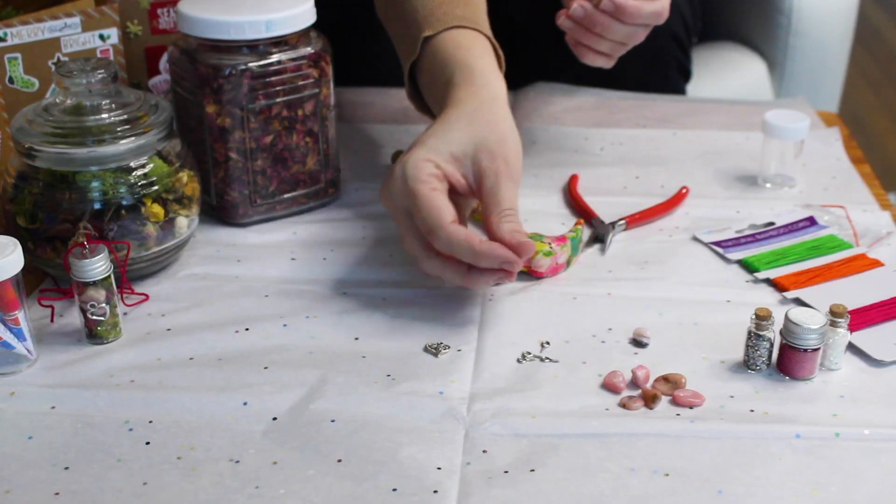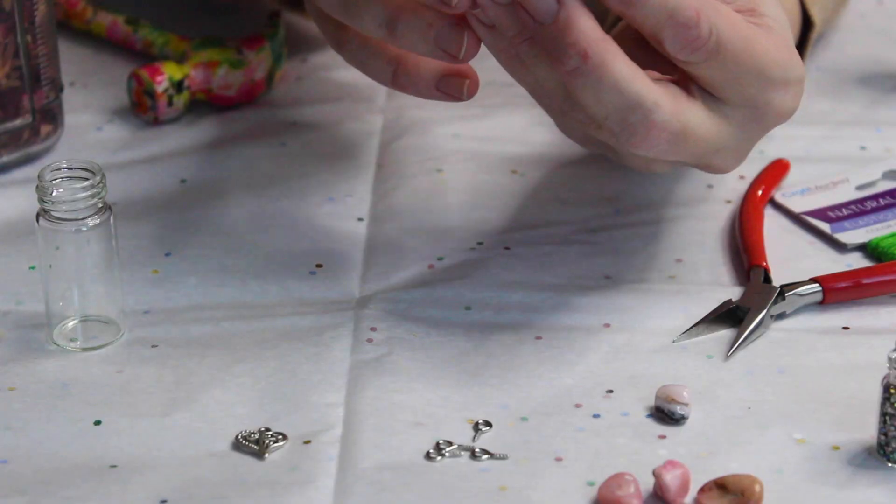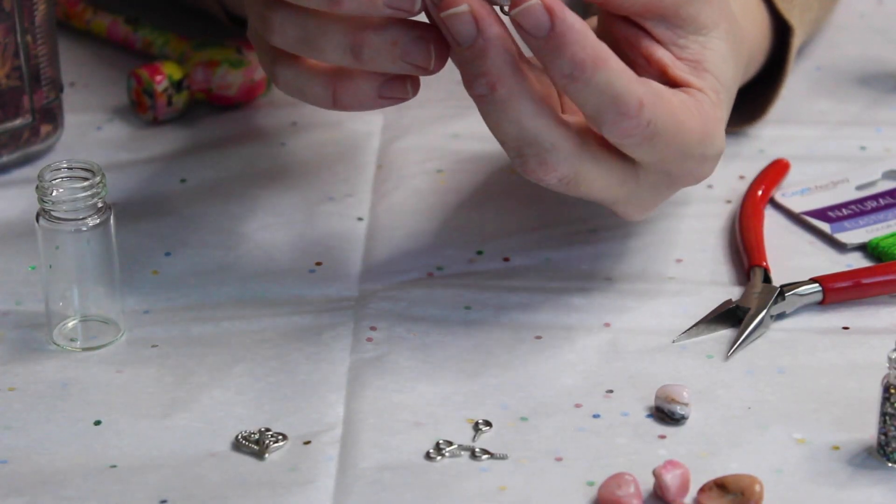Step number one: secure the hook to the bottle before you do anything else. The best way to do this is with a hammer, and because it's really small, use a pair of pliers — don't try and hold it, it'll end badly. Just one little knock from the hammer and it's in. You can also secure it with super glue on the inside, especially if you're using cork, since cork is quite brittle.